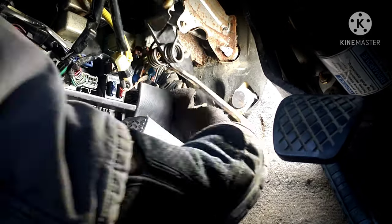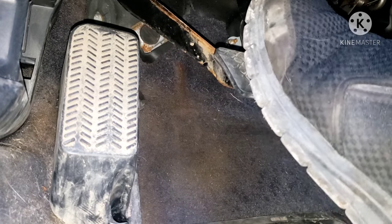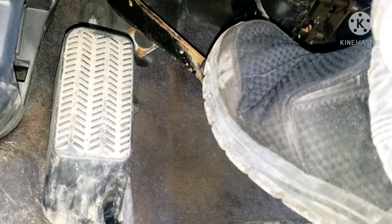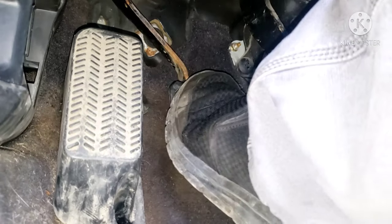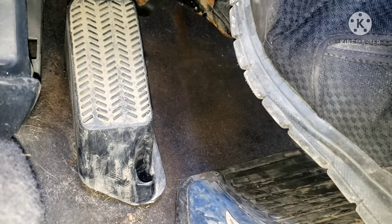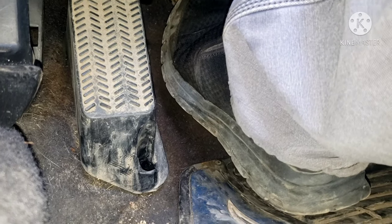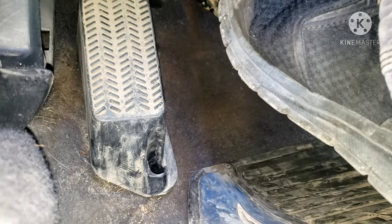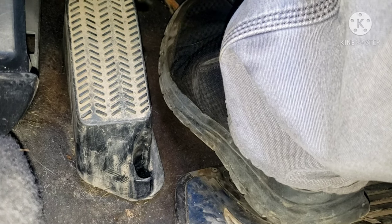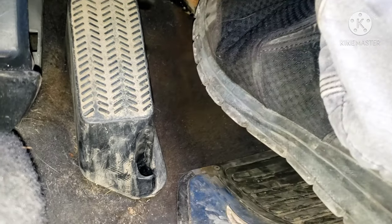We'll give this a try. Let's go for a drive — take two — and see how this thing feels. First gear. Yeah, it feels a little better but we need to adjust more. We need to turn that rod to the right more because it still feels like it's engaging over half the pedal travel.